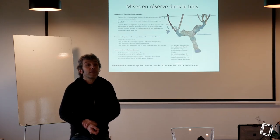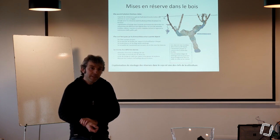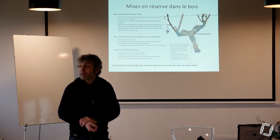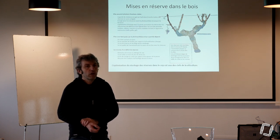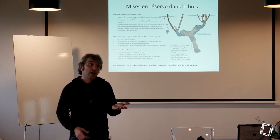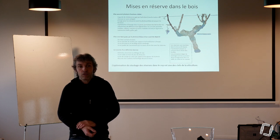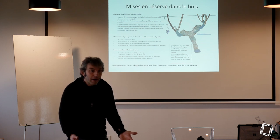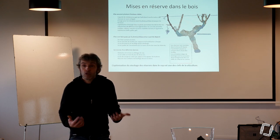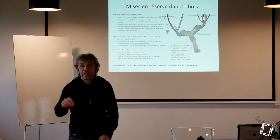Je vous encourage à utiliser le site 'Vers de terre production'. Ces messieurs ont filmé Marcel Bouche, qui a travaillé toute sa vie pour l'INRA sur les vers de terre et l'exprime très bien. Il a fait un livre assez indigeste, mais il y a une interview de Marcel Bouche interrogé par Alain Canet d'Arbre et Paysage qui est hyper intéressante — elle permet de comprendre pourquoi on ne les trouve pas, parce qu'en fait ils sont hyper peureux : ils ne sortent jamais la journée pour ne pas se faire manger par les oiseaux.